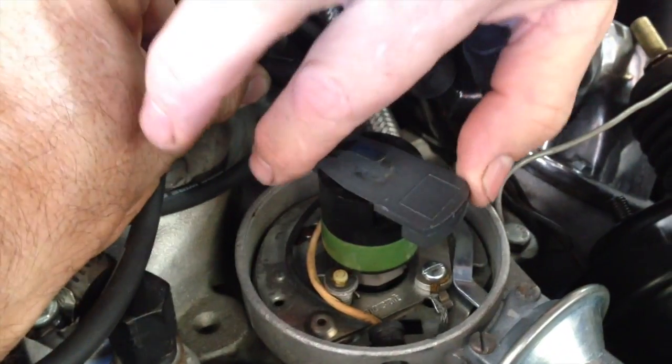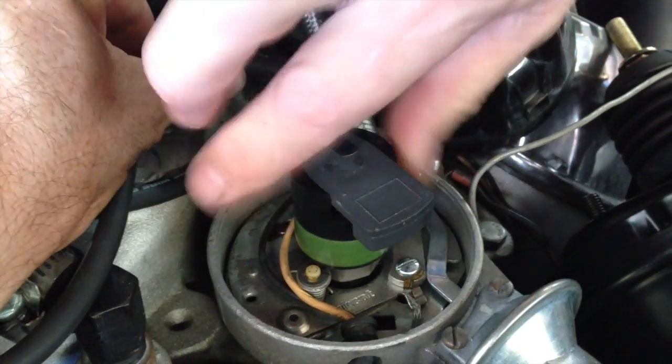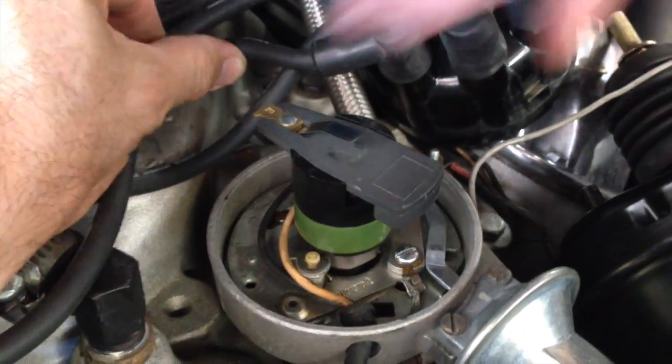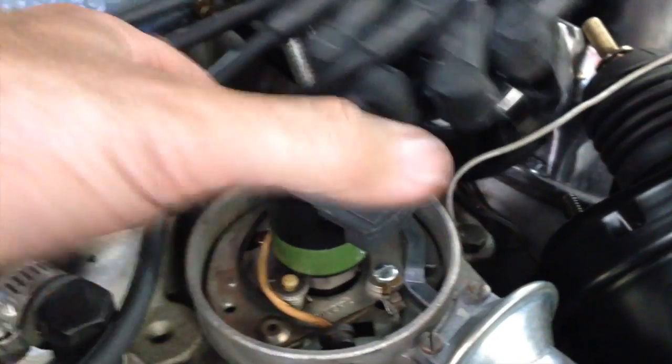We might be able to fix this — I could dissect it and see what's going on — but that is not correct. It should be springing back. If I turn it one way, it should spring right back, and it's going nowhere. That's not right.